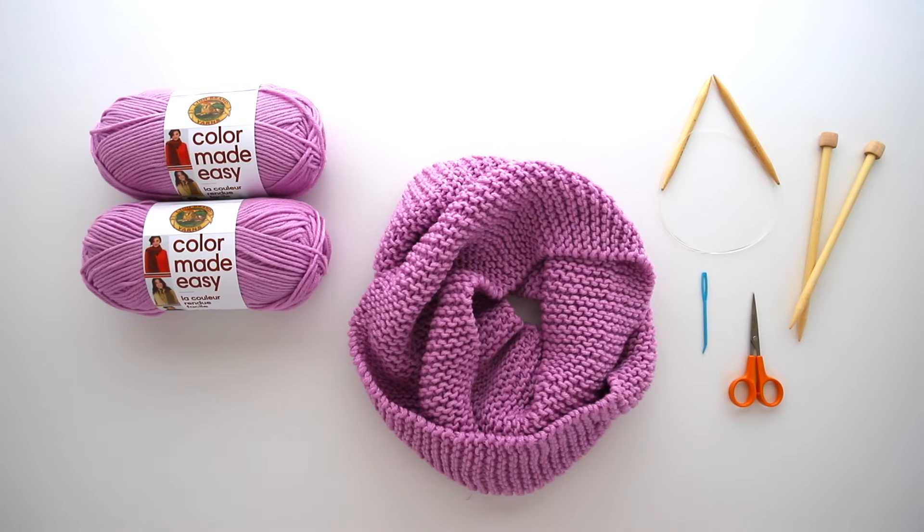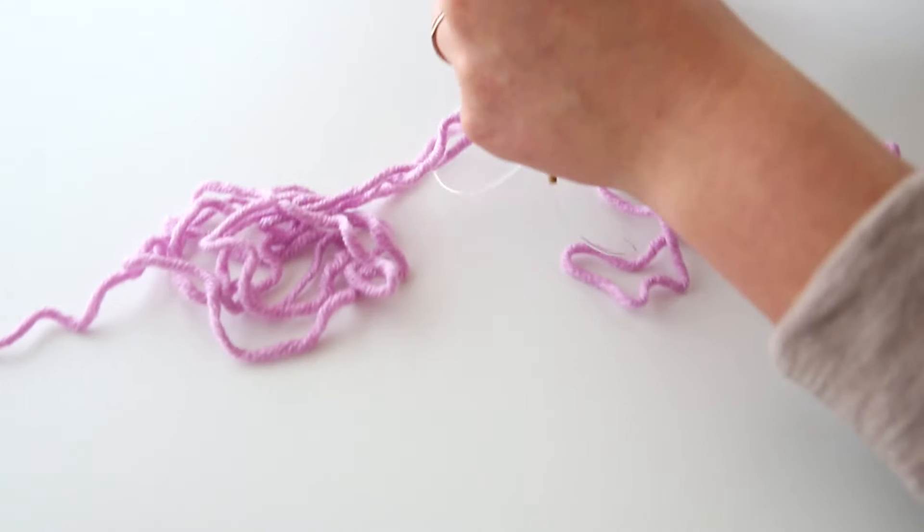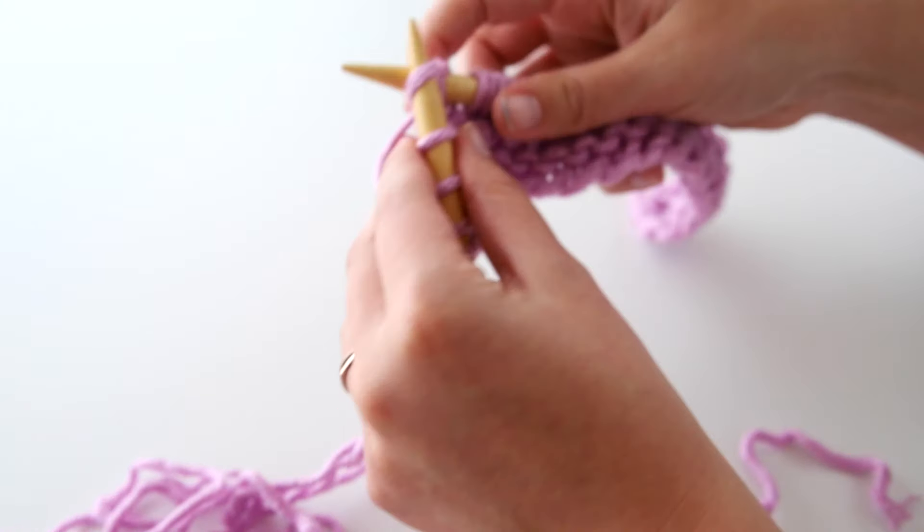Hi everyone and welcome to our Learn to Knit a Scarf video tutorial. We're going to learn to knit a scarf start to finish, even if you've never knit before. So let's get started.